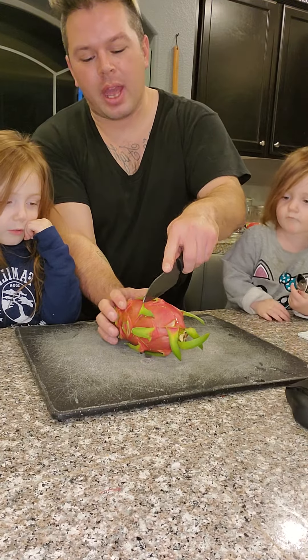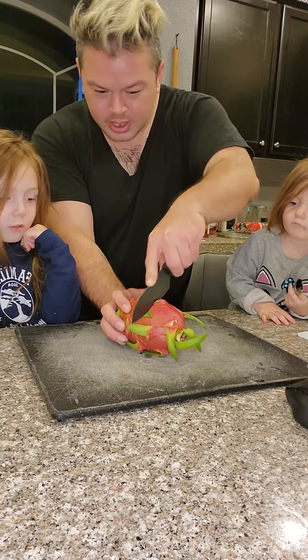And then we go ahead — I'm not sure which way you're supposed to cut it, so we're just going to cut it right in half. All right?